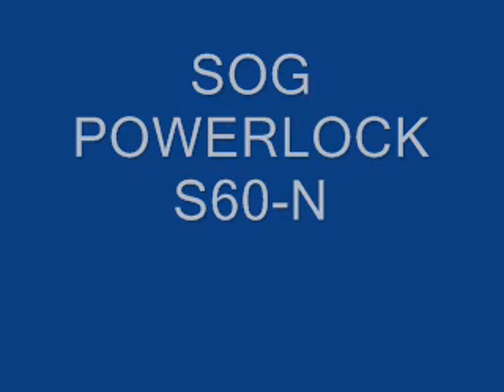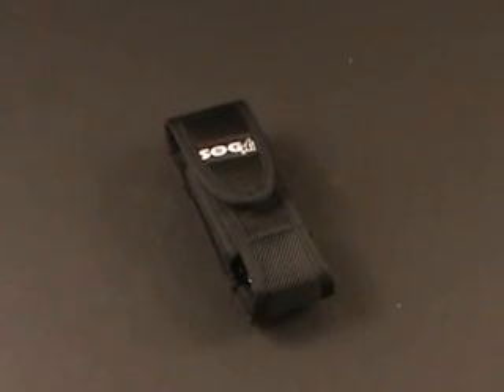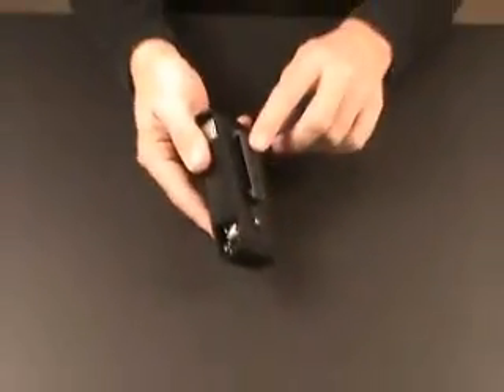Today I'm reviewing the SOG PowerLock S60N. This is a stainless steel multi-tool made by SOG. It comes in a nylon case with a belt clip on the back.